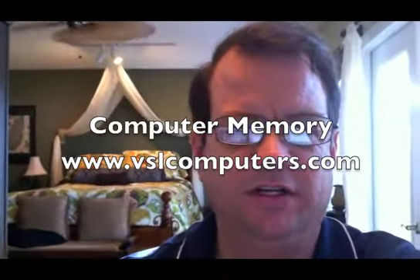Hi, I'm Sheldon with VSL Consulting and today we're going to talk a little bit about memory, the different types of memory you have for your computer and how easy it is to swap out a stick if it goes bad or to add more memory if you want to.